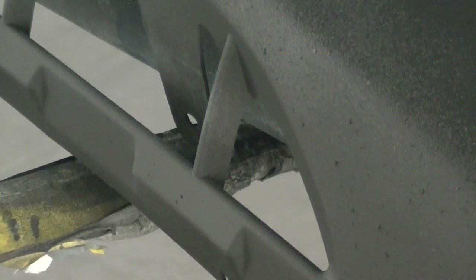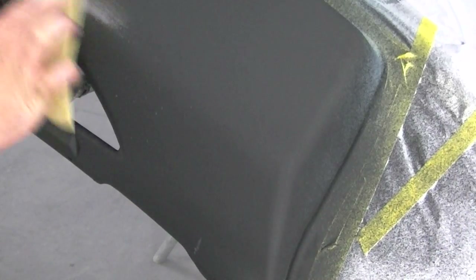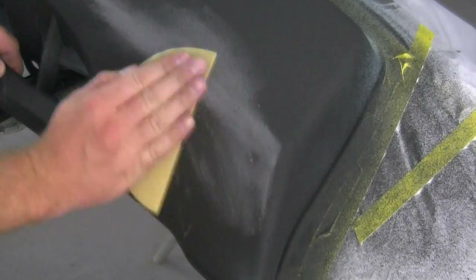I'm going to zoom in here so hopefully you can see the chunks - on the right side they're kind of all over, just big balls of rubber that fly out and land there, taking away from your nice consistent textured look. It's not a big deal - I'm going to let that dry, it takes about 15 to 20 minutes, then I'll sand it down and reapply.